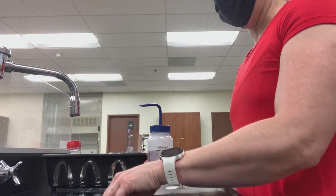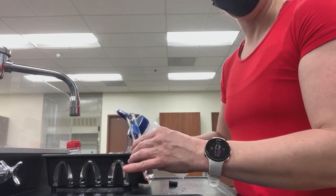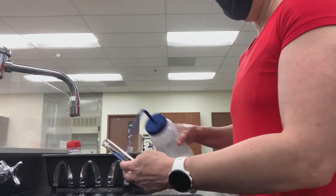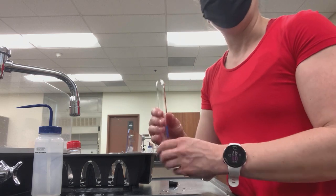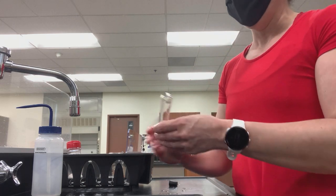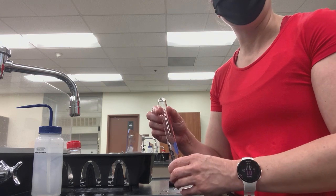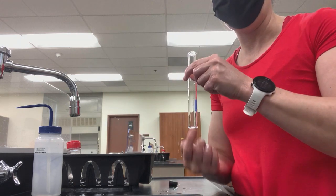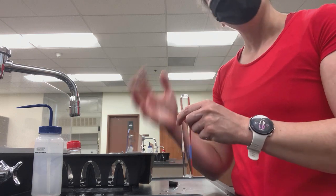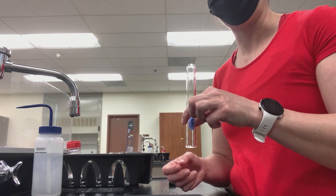We're going to rinse it out just like our dishes, then rinse with the deionized water — rinse the outside as well. Then we're going to dry the exterior of the test tube. You can try to twist up some paper and dry the inside as best you can, but you're not going to get it 100%. When you place the test tube back in the test tube rack, place it with the mouth end down so it can continue to dry, making sure to dry all surfaces you possibly can.